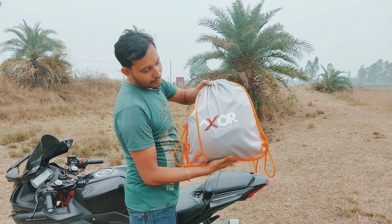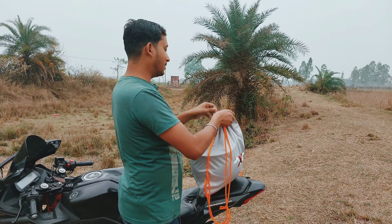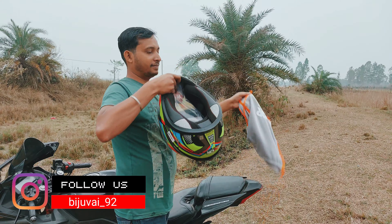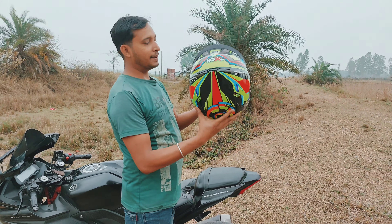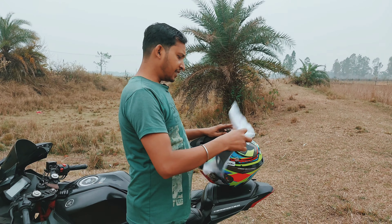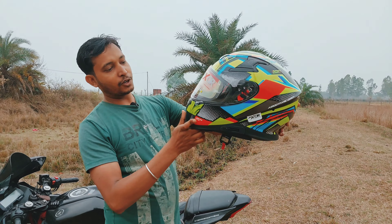This XOR company also has a bag. This is the Biker Helmet. It has a big spoiler, and you can see the helmet's look — an awesome look!